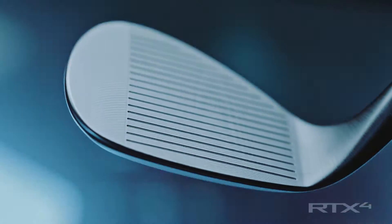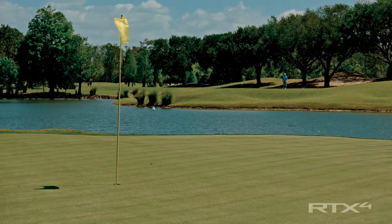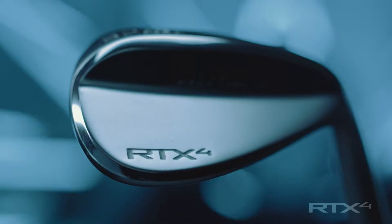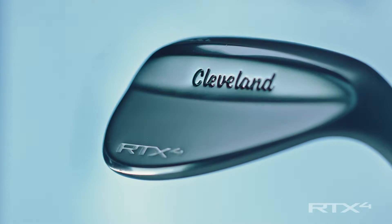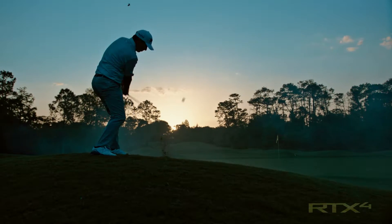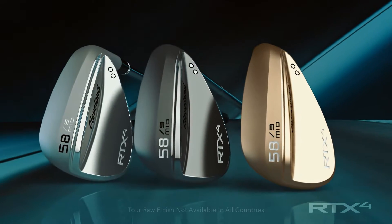Designing wedges is all about delivering better spin, better feel, giving a player the ability to hit better shots and score better. Oh, it doesn't get much better than that one. You look at it straight away — it's clean, it looks good, just screams classic. These clubs are very important; you want it to look good. If you're looking for versatility, if you're looking for spin, if you're looking for feel — this is the RTX 4 wedge, and it's the most Tour authentic wedge that Cleveland Golf has ever made.